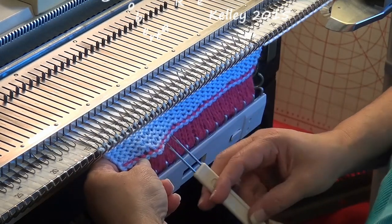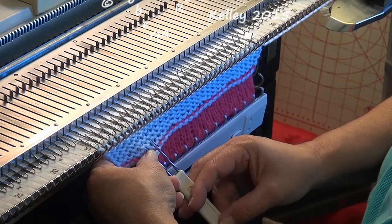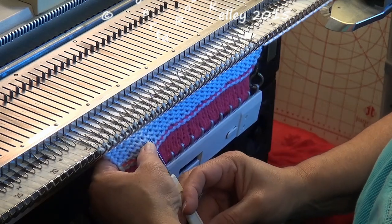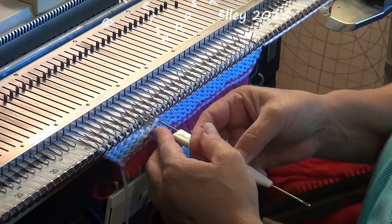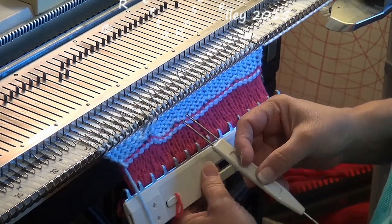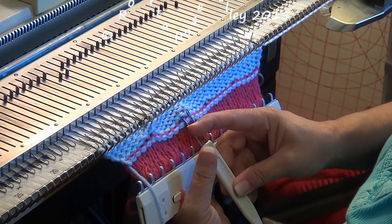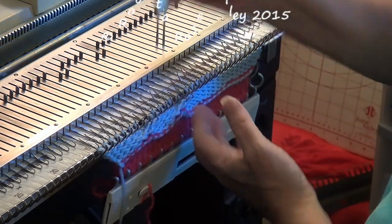As I look at the fabric, I can see needle 3 right here on the first row — no problem. I take that stitch there and the one next to it, and I want to put them on needles 5 and 6. Then I go to 9 and 10, move those over and hang them on needles 11 and 12. Then again 3 and 4.